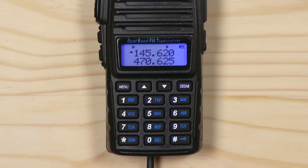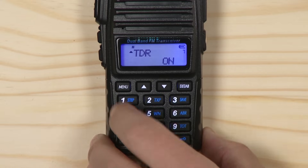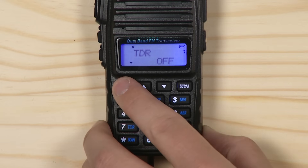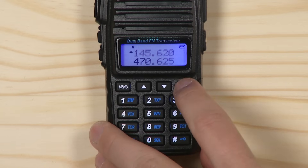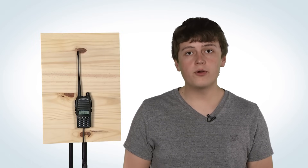Next, turn off dual watch by pressing menu, 7, menu, select off, menu again, then exit. You can turn this function back on after programming is complete.